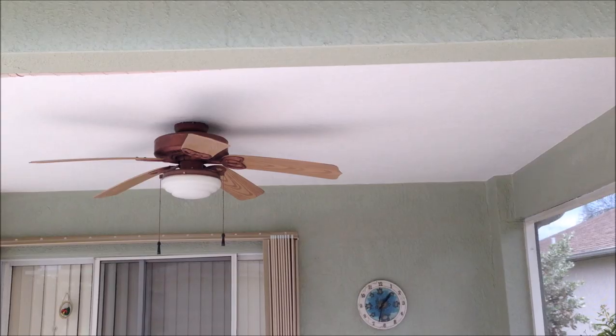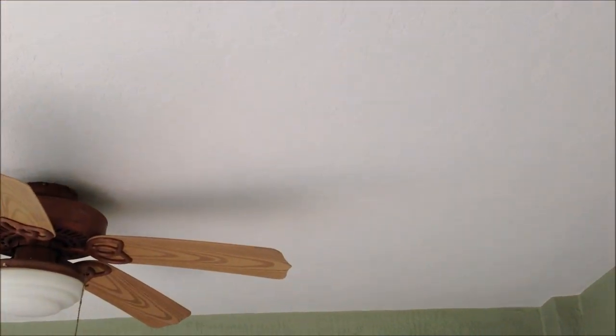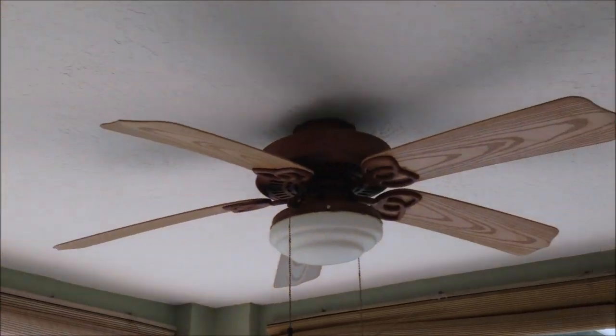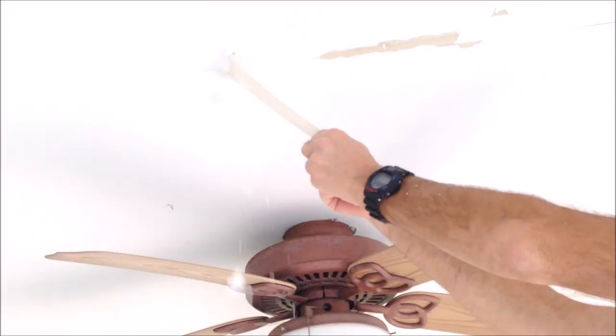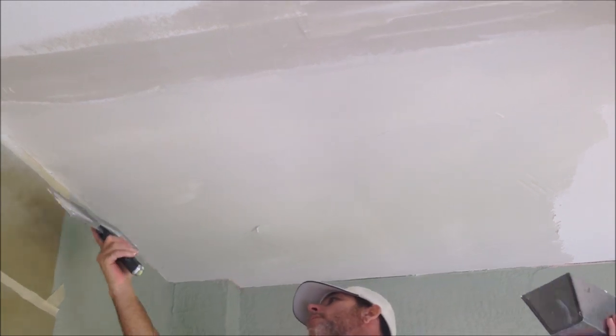Welcome back to the channel. In today's video, I'm going to show you the ultimate texture for ceilings — whether it's after repairs or a brand new drywall ceiling, this texture is applied by hand and you can do it. As you can see, this ceiling has some serious issues going on. After I repaired the tape joints and did a skim coat, it was time to apply the skip trowel texture.